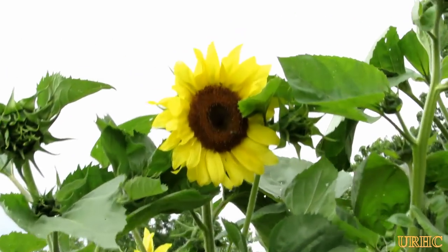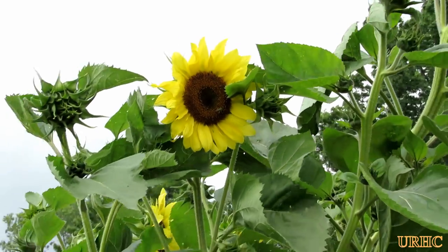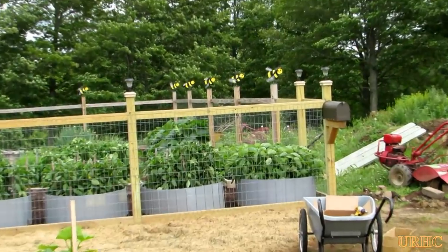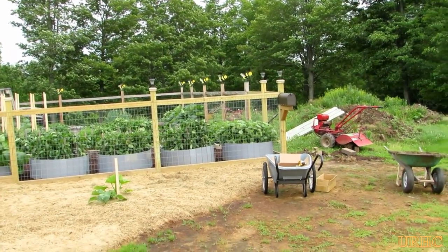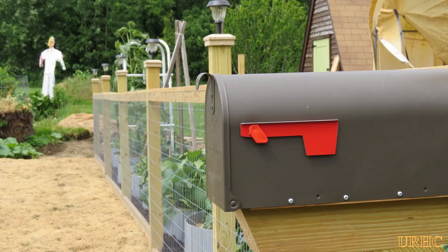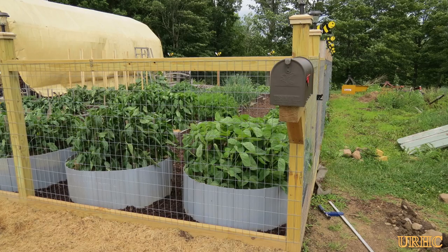There's one of my first sunflowers that just started opening up today. Pretty soon there'll be more coming, and you can see wherever I didn't get mulch, I've got a lot of weeding to do. I just thought I'd follow up and show you these final little things I'm doing around the fence to finish that up. Thanks for watching — please subscribe.